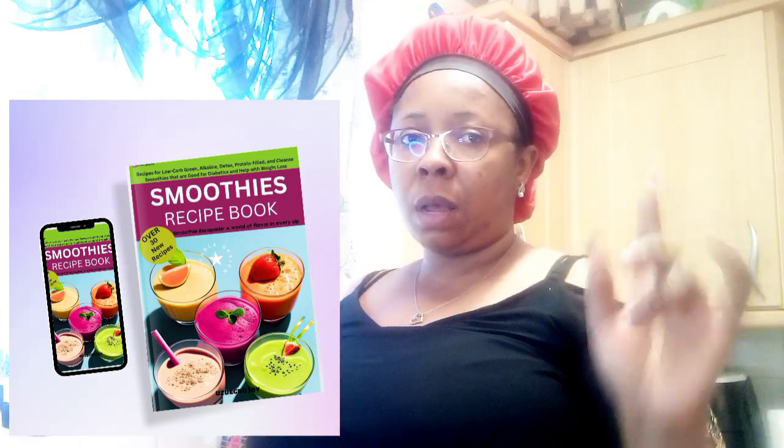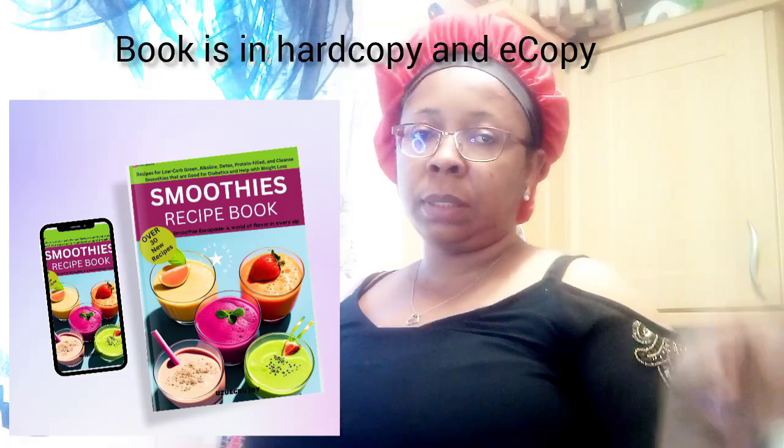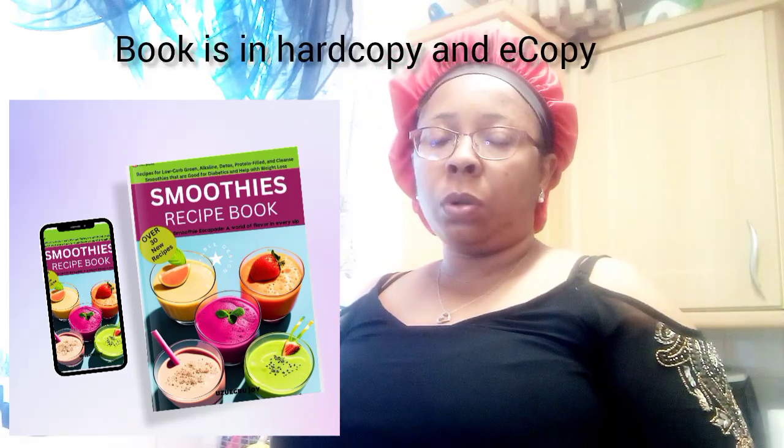I also want to let you know that my smoothie ebook and hard copy are available. I'll put the link in the description box — you can go to Amazon and buy it. Or if you are in my home country, Nigeria, you can DM me to get it. I'll put the number down. You can also use my WhatsApp or email and you'll still get it for a little token.